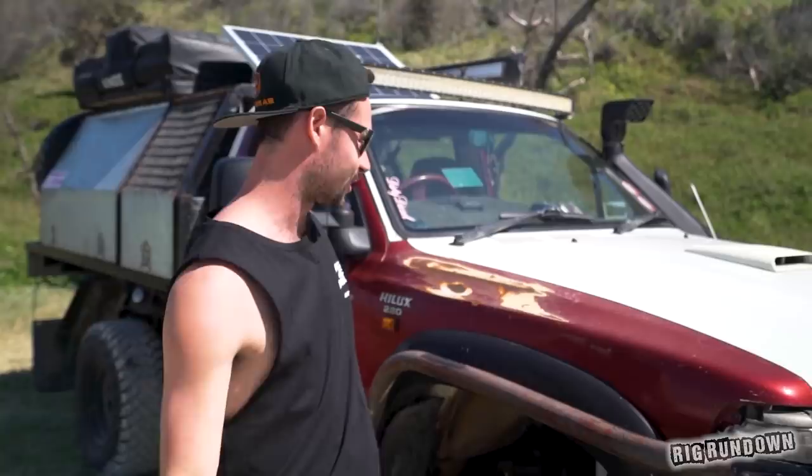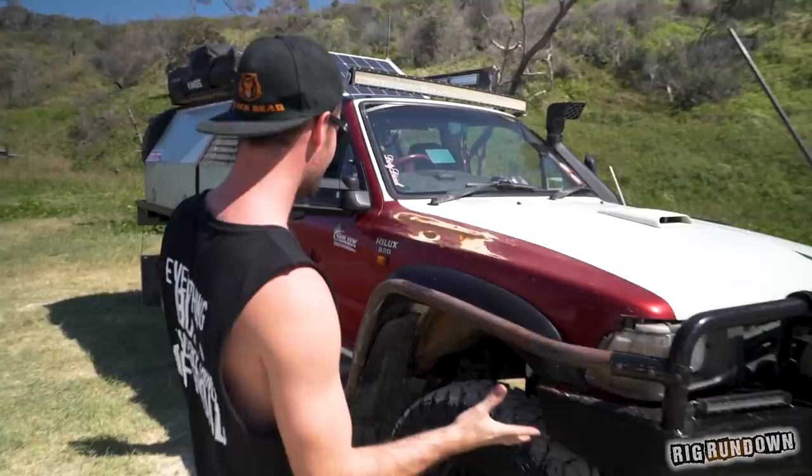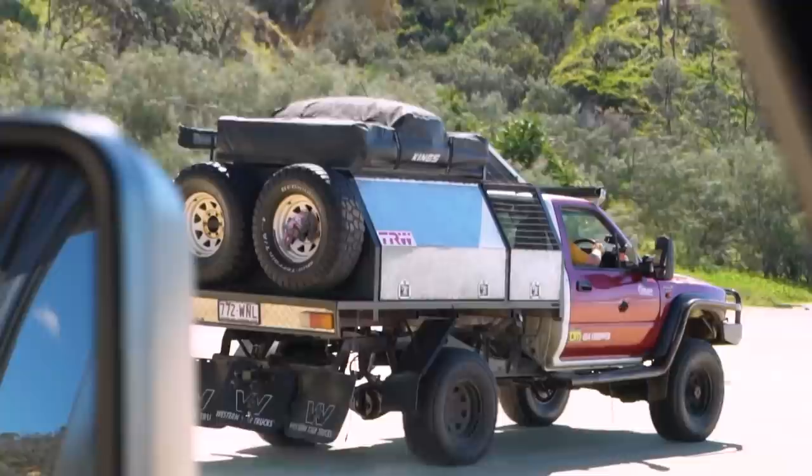Hello guys and welcome back to another Rig Rundown episode brought to you by Bendix. Today's episode we've got a car, something I've been looking for for a while, and it's to prove a point — you don't need to spend a million bucks to have everything you need for four-wheel driving. I love that this thing has different coloured panels, so let's get straight into having a look at this Hilux.